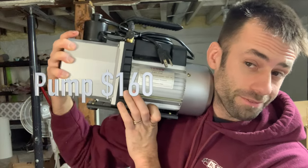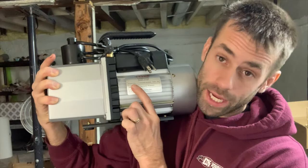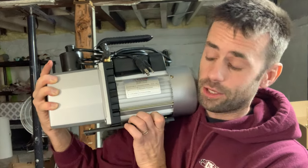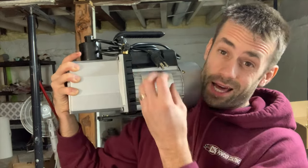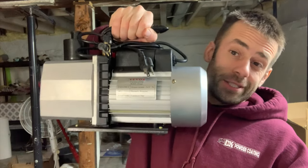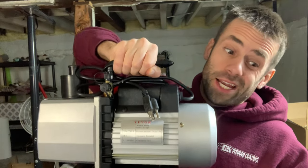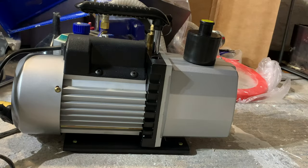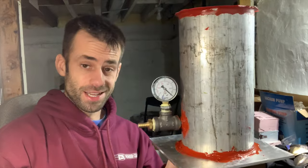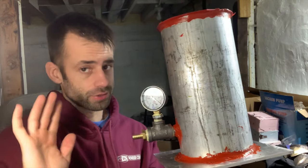I got this brand new vacuum pump off eBay — it pulls 8 CFM, which is 8 cubic feet per minute. It's a two-stage pump so it should pull a plenty deep vacuum. For vacuum casting you don't need a huge amount of airflow; you need a deep vacuum, so 8 CFM should do it. One concern: it says the temperature of the pumped gas should not exceed 80 degrees Celsius, which is going to be a problem since we'll be pumping hot air. They sell oilless pumps but I got the oil type, so I'll fill it up and periodically change it. Everything should be set — let's see if it actually holds a seal.